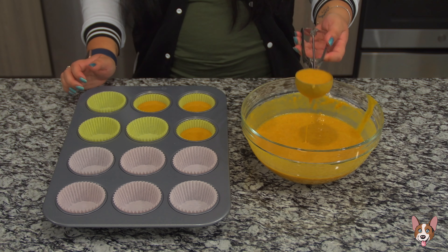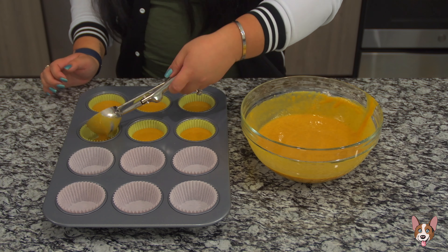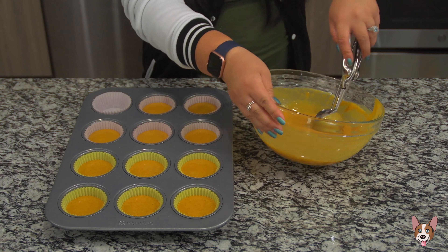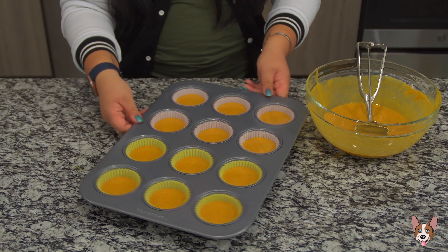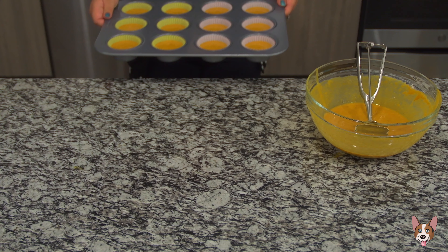Fill each cup until it's about halfway to three-quarters full. If you overfill it, you're definitely gonna get some spillage since this cake rises. Bake at 350 degrees Fahrenheit for 20 minutes.